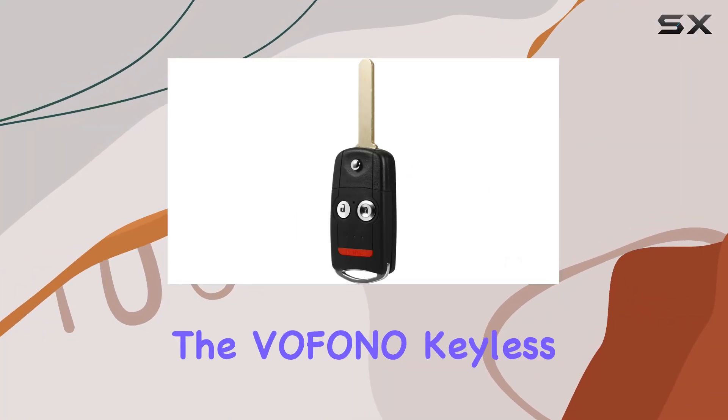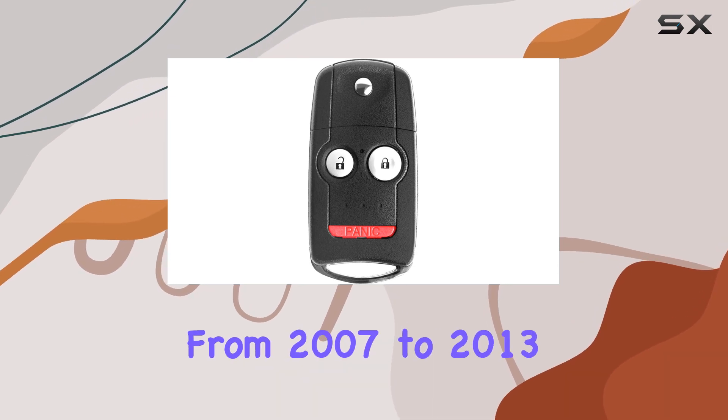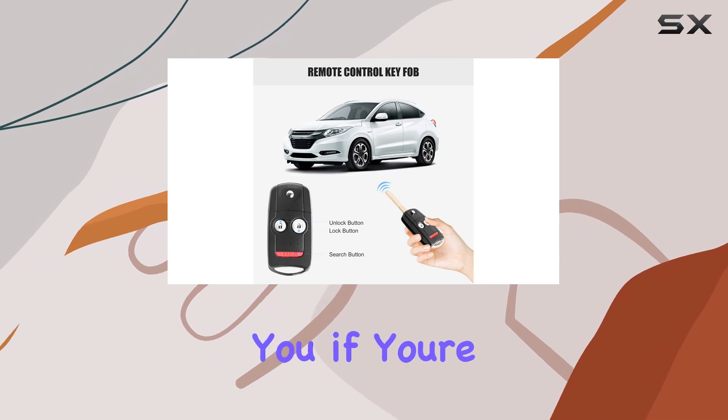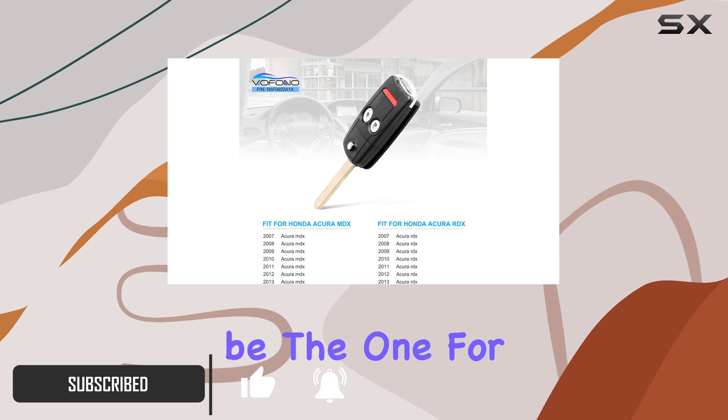Today, I'll be diving into the Vifono Keyless Entry Remote Key Fob for Honda Acura MDX and RDX from 2007 to 2013. Now, let me tell you, if you're in need of a replacement or a spare key fob for your Honda Acura, this might just be the one for you.